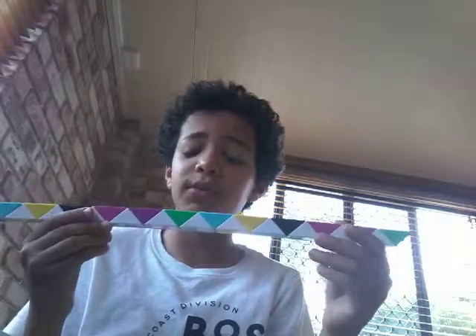Today I'm going to show you how to make an iPad stand. So, let's start.